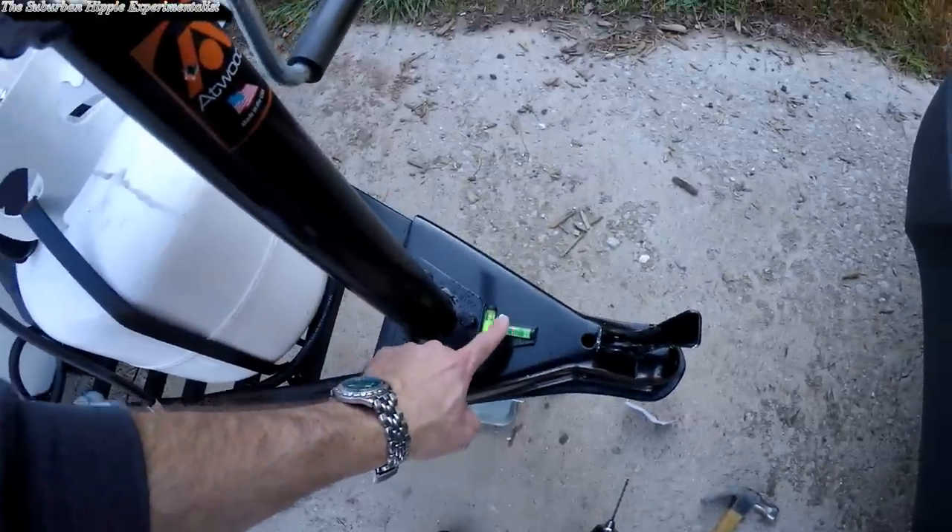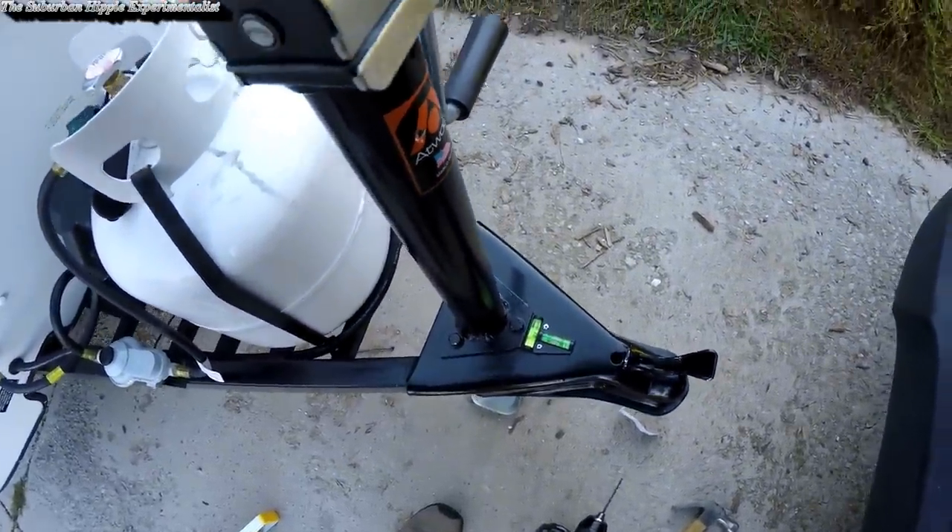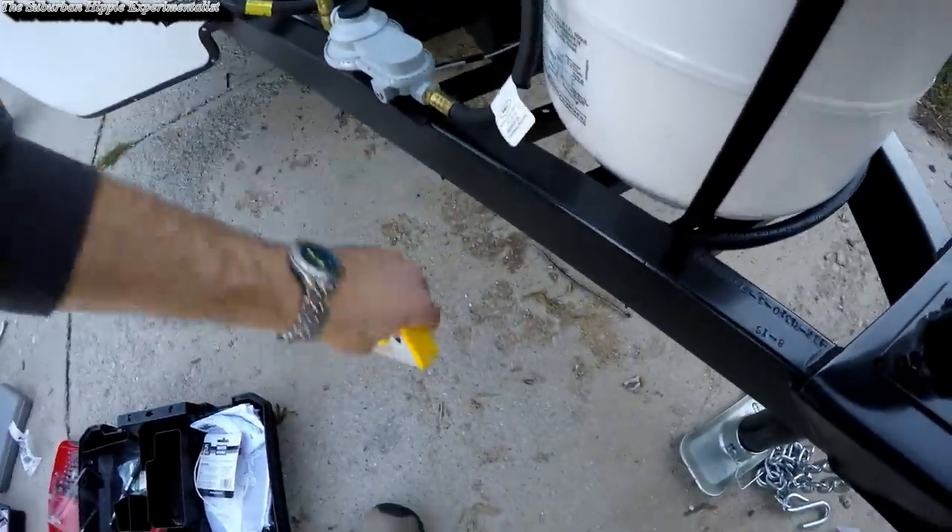Because we have this leveling system, I needed a way to see — for my wife to see — when the trailer is level. So we've got front-to-back here and left-to-right here. My driveway, as you can see, is a little unlevel. I actually tested it with my other level.